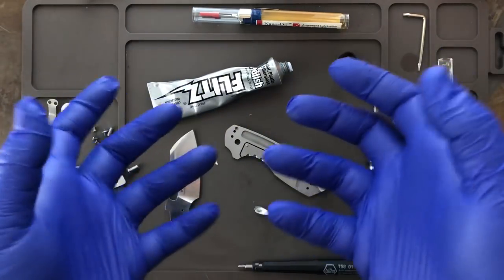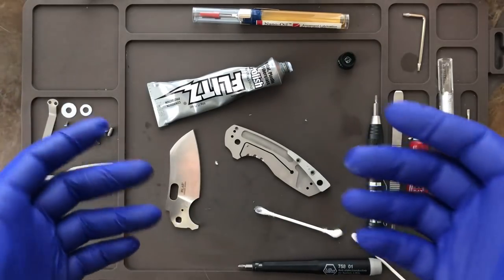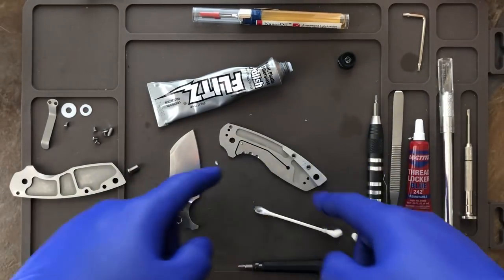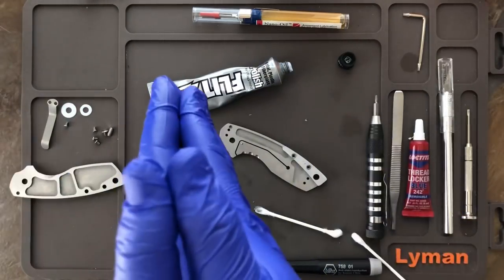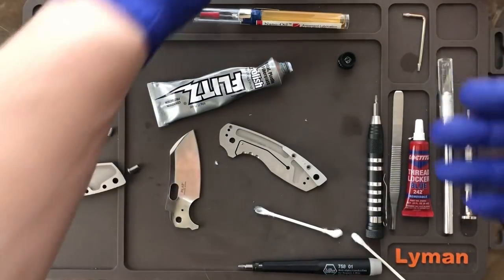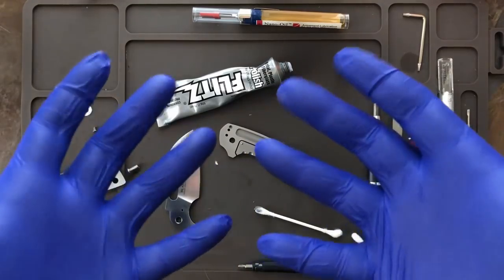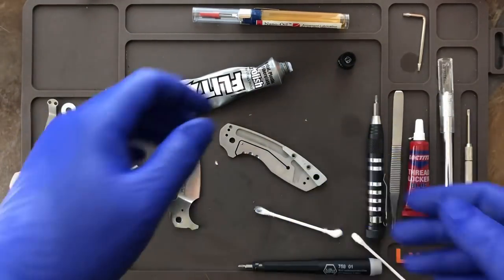You might be wondering why I'm using gloves. Any type of liner lock or frame lock like this one, which is made out of steel — I don't want to get my greasy fingerprints on the inside, because when the knife is back together it could be months until you take it apart again, and those oils are going to sit on the steel and cause corrosion. So I make a habit of wearing gloves whenever I do a full takedown or work on a knife — it's probably good practice.